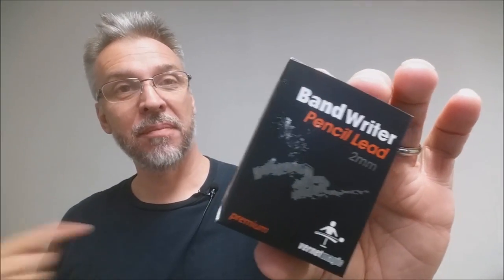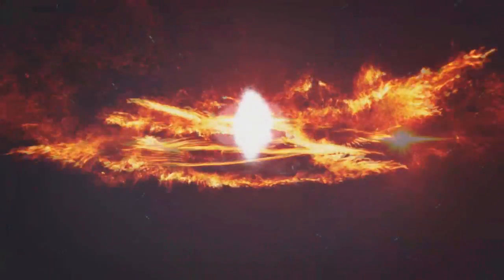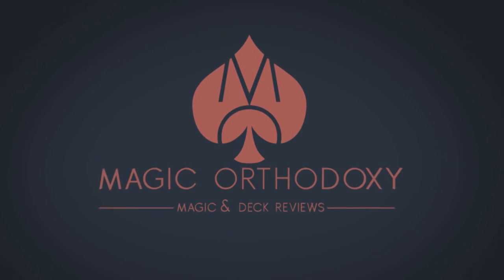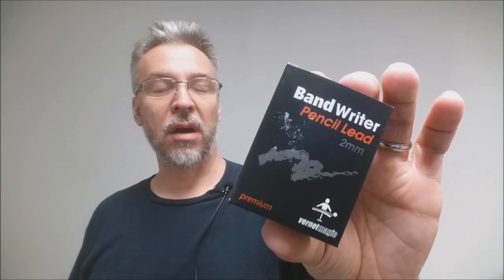Hey everybody, welcome back to Magic Orthodoxy. My name is David and this is a Magic Review. Today we're going to look at the Vernet Band Writer. This is the pencil lead band writer. There are two different kinds you can get: pencil lead and grease pencil. This is also available as a band writer and as a TT, so there are actually four different options you could get with Vernet.